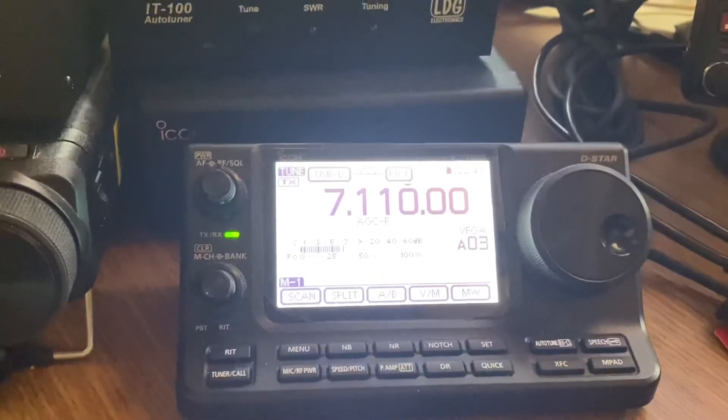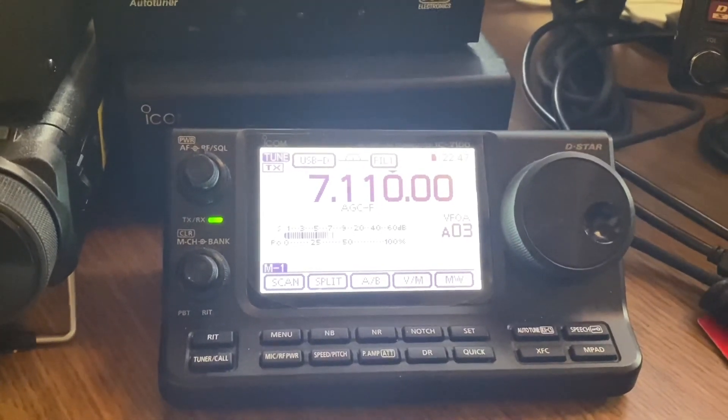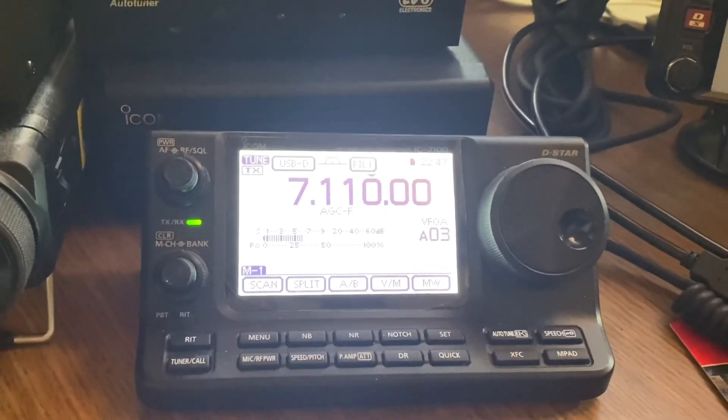Good stuff! That's it for the 7100. If anybody has any questions about the 7100 setup for digital modes, just give me a shout. This is Bravo65, 73.